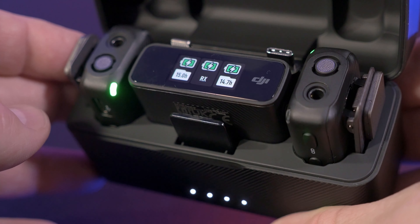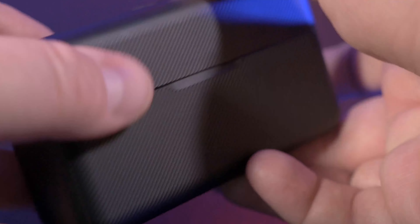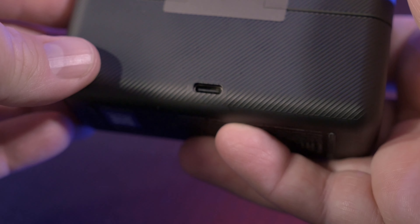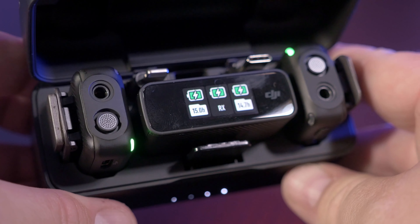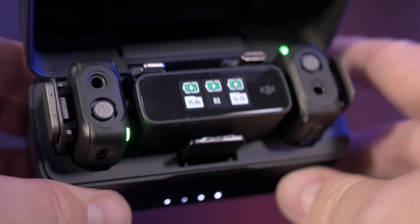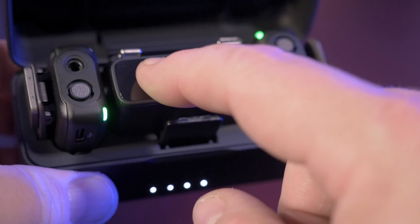The DJI charging case is smaller than the Hollyland case and has a USB-C port on the back for charging. The case holds two mic transmitters, one receiver, and multiple adapters. The transmitters and receiver are charged by the case when stored.